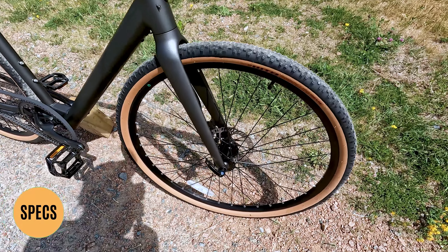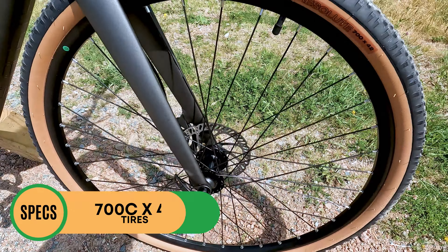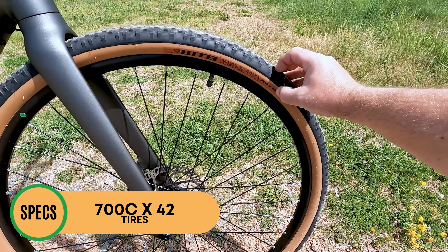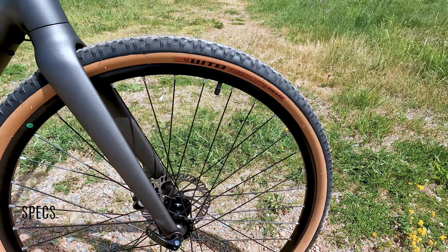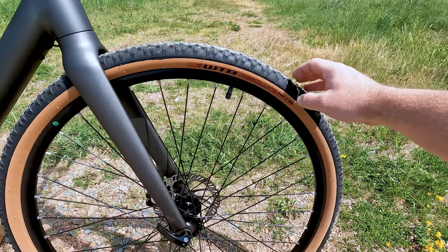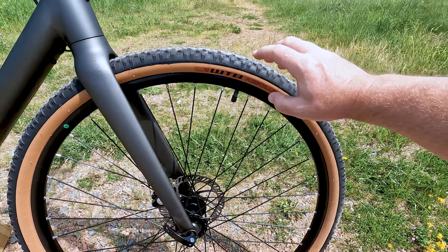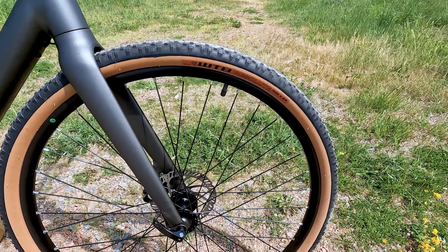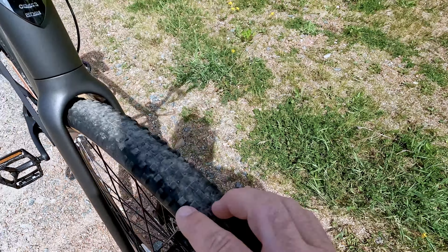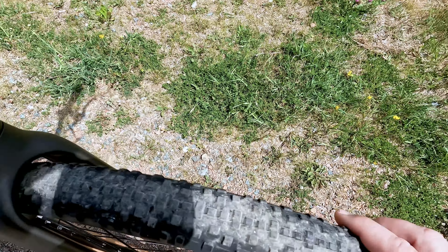Starting up at the front, you'll notice the gum sidewall tires. These are WTB Resolute tires, 700C by 42. The website does say you have two tire options — I believe that varies by frame size — but both come in at 700 by 42. The other option is Continental brand, so you're not getting any off-brand tires. These are good knobby tires with knobs for riding on gravel and giving you grip.